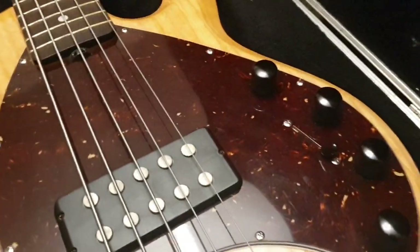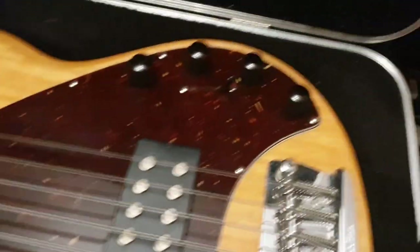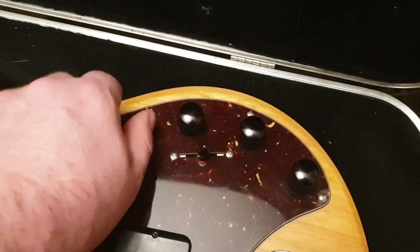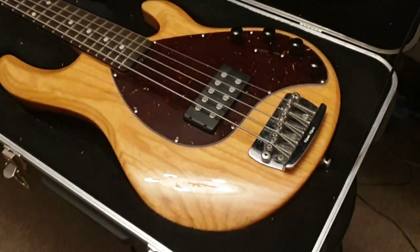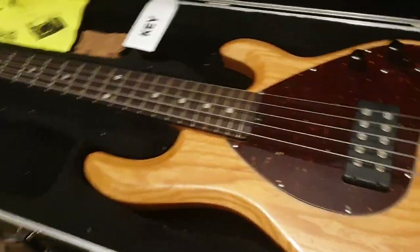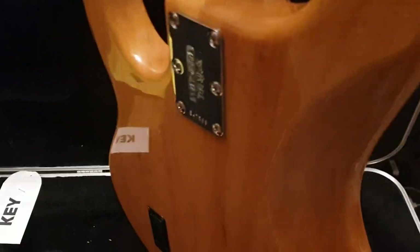It has a tortoise shell style pickguard, a spoke wheel truss rod adjustment, a three-way selector switch, and all the fancy knobs one can ask for. In my opinion, this is the best looking Ernie Ball we've ever come across. The natural finish really just pops and looks rich, looks expensive — really, really nice.